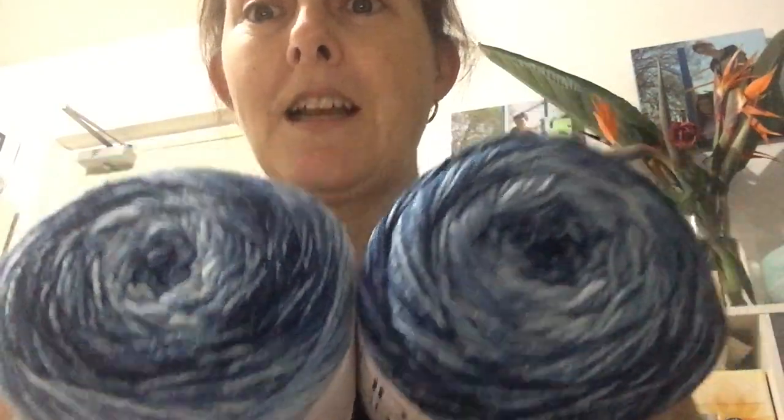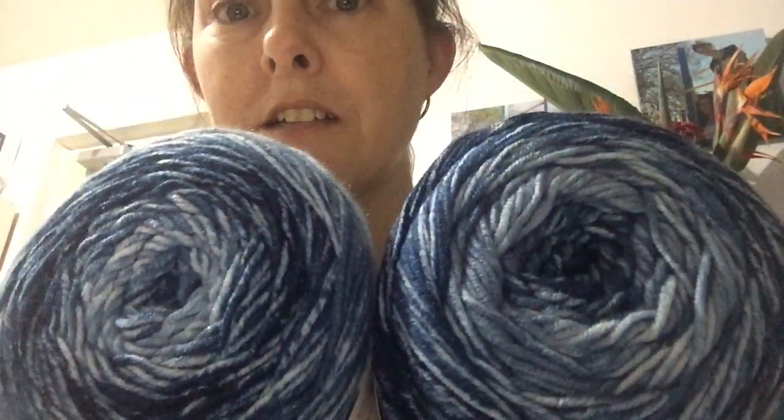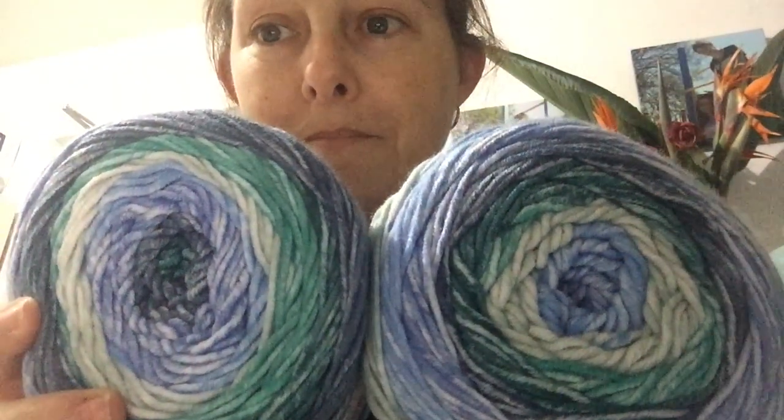There was a lovely card with the package, and these, my friends, are the mandalas — the Harmony range. There are two Harmonies; aren't they just gorgeous? And then there are two of the Mantra. I absolutely love these; they are just so gorgeous and I cannot wait to use them.